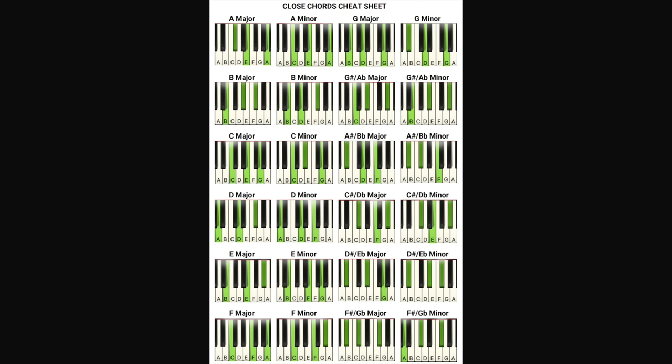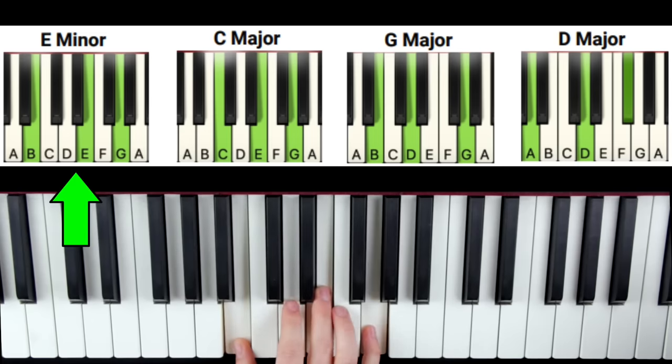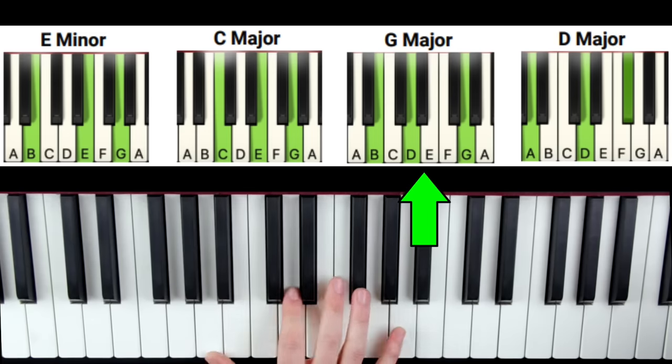Next, go to the close chords cheat sheet that you downloaded and find your four chords: E minor, C, G, and D. If you want, you can even print off the cheat sheet, cut out the chords with scissors, and put them right on your piano. Now you have your chord progression: E minor, C, G, and D.